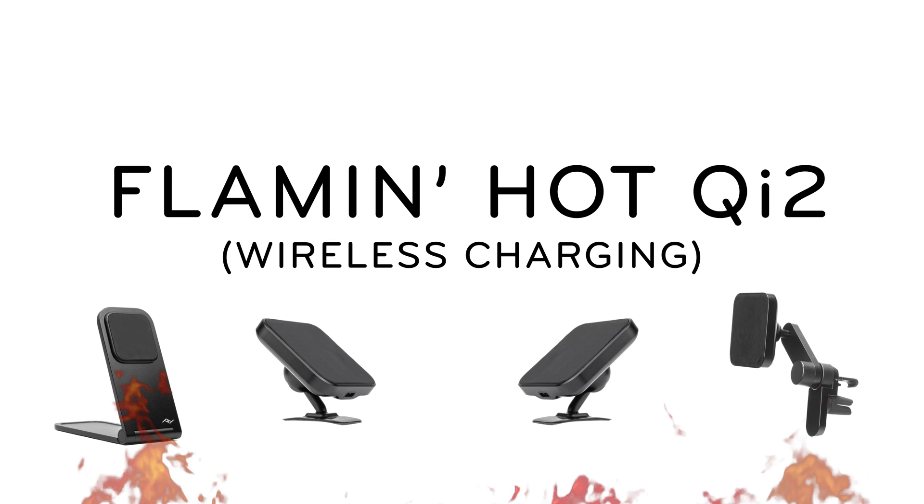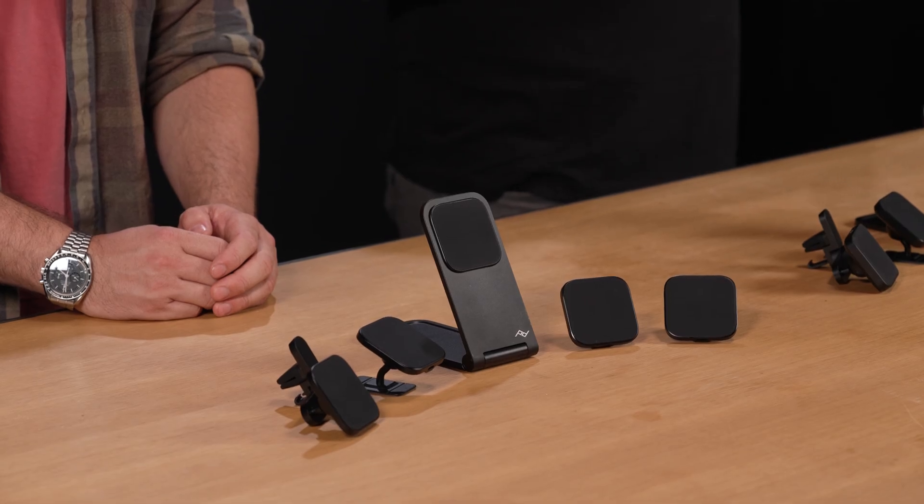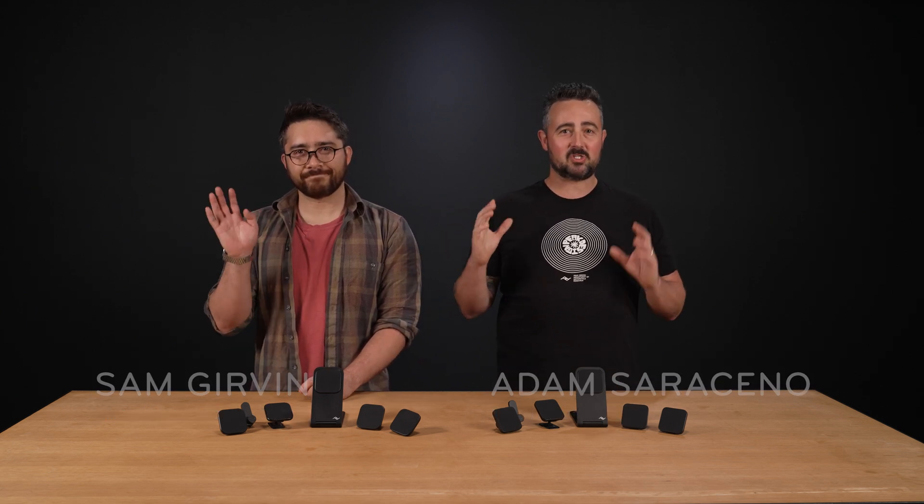Tell me more about Qi2. Today, we're proud to announce our next-gen lineup of Peak Design Charging Phone Accessories. On the outside, not much has changed — some are a tad slimmer, but that's about it. But on the inside, everything's changed because these new products are all Qi2 certified. We've brought in our senior electrical design engineer, Sam, to explain what that means and why you should care.